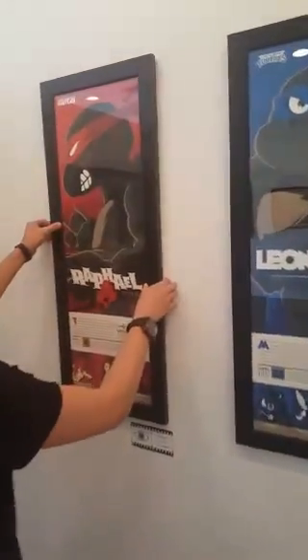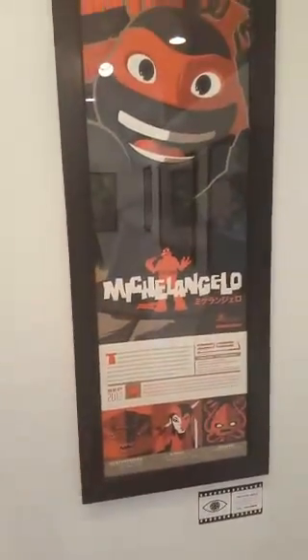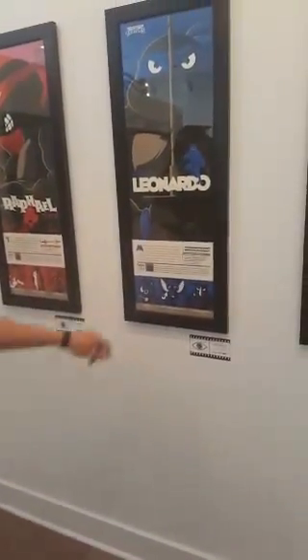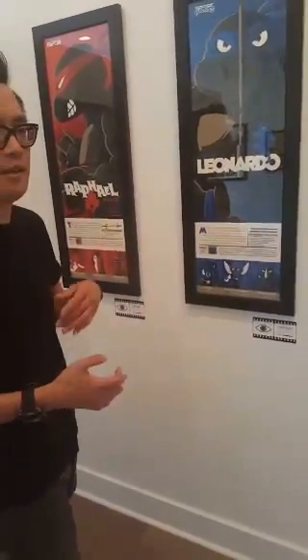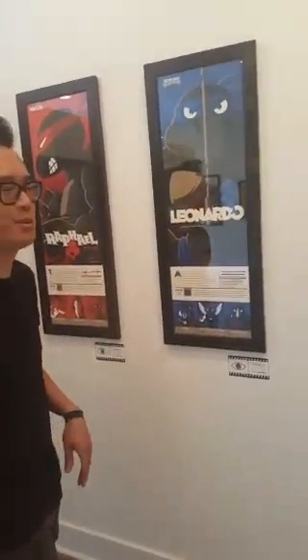Next are these four Ninja Turtle prints from Tom, all featuring different eras: the comic, the 80s TV cartoon, the film version, and then the 2012 cartoon. I really love the iconography of each one representing what era it came from. That's what I love about Tom's work — he has these little details where you buy it and don't realize it, and then one day you're looking at it like, 'Oh, that's what that is!' I find that's the case a lot in all of these prints.